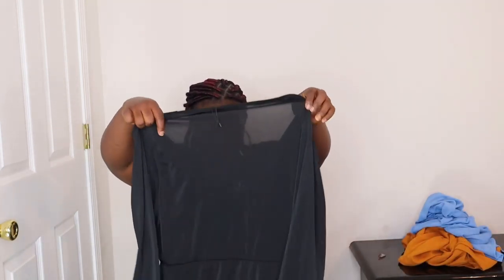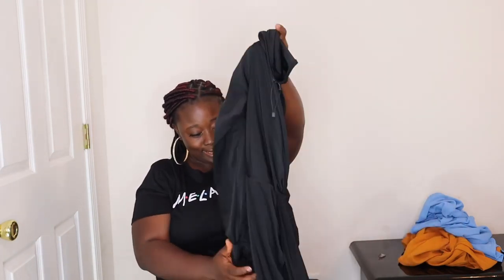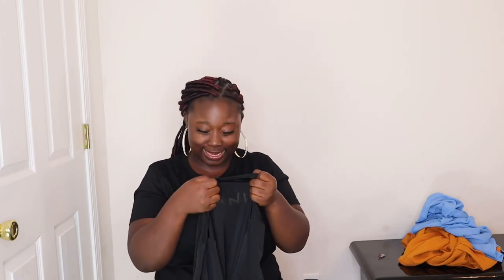If it's a bit chilly outside you can still take this. It's very stretchy. I bought this in a US size 12 and UK size 16.